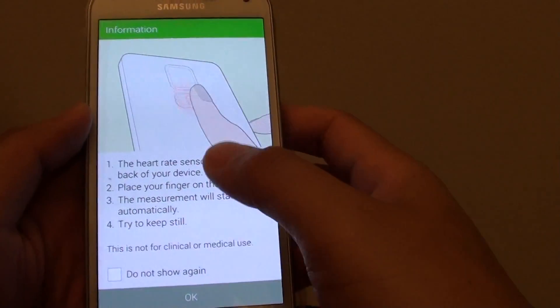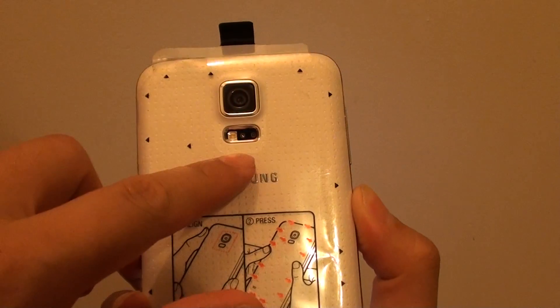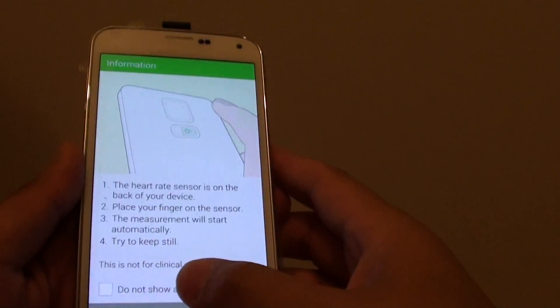There's a small instruction you can read. Basically what you have to do is just place your finger at the back. At the back there's a heart rate sensor. So just tap on OK.